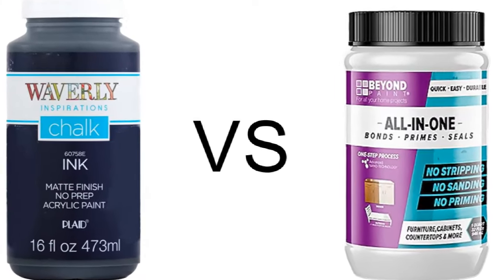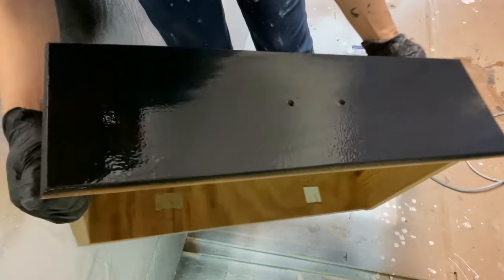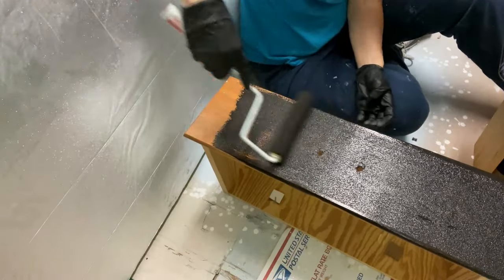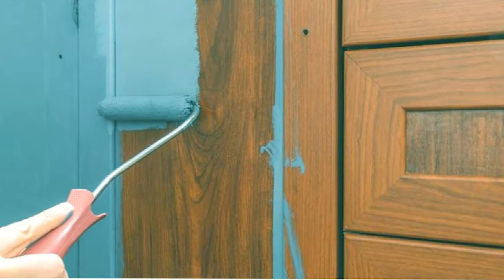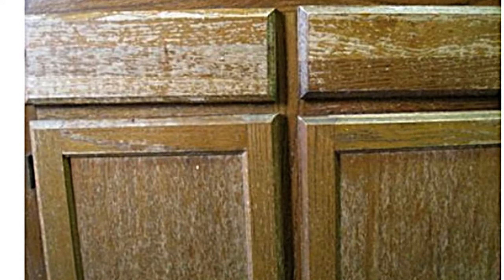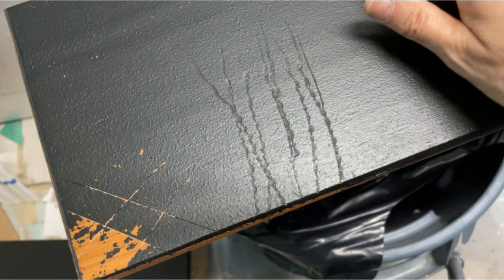In this week's video, I'm showing you the results of a head-to-head comparison of the all-in-one paint called Beyond Paint, applied four ways to wood furniture compared with a name-brand chalk paint sealed with polyurethane. I applied the Beyond Paint with a 3/8-inch nap roller, a paintbrush, a spray gun, and a foam roller. I compared the Beyond Paint with chalk paint not only for ease of application, but most importantly, durability. You may be surprised at the results. I know I was!